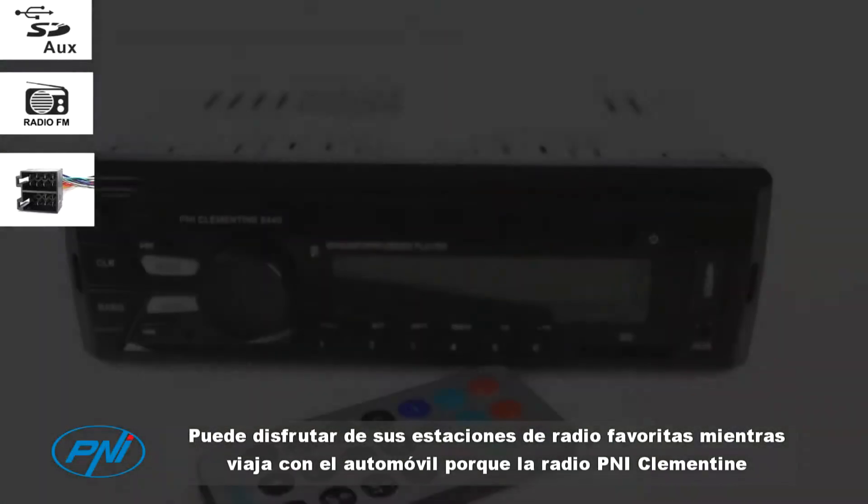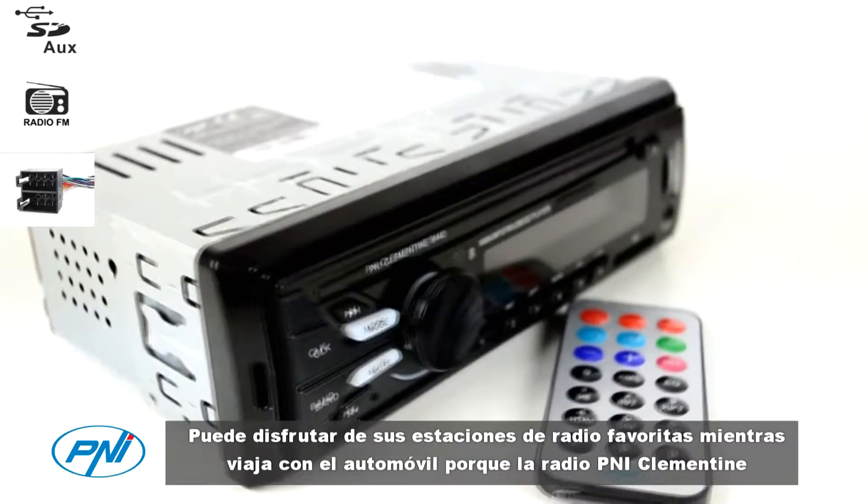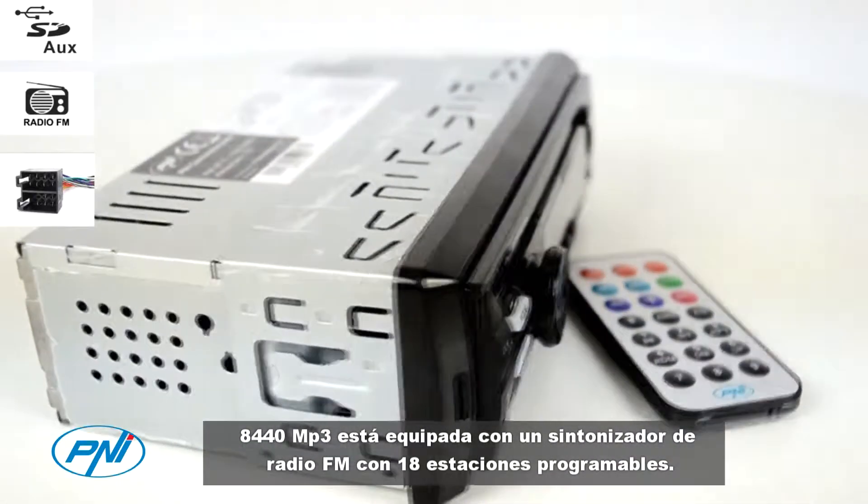You have multiple possibilities to play your favorite MP3 file from any of the three input sources: USB, SD card, or auxiliary in.